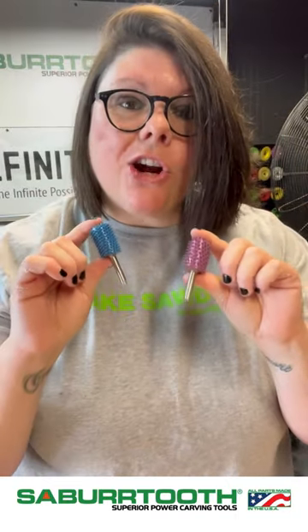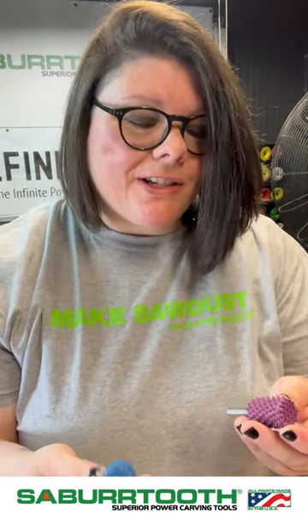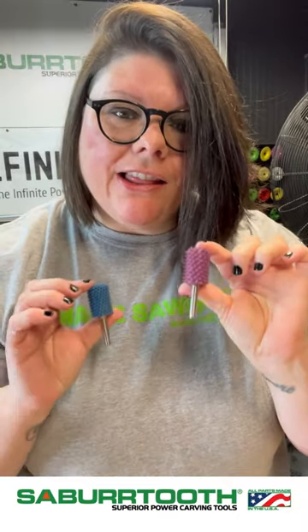Our coarsest lines are the Supreme. The purple is the coarsest that we offer, and then our blue is right below that. These are extra, extra, extra coarse and they're going to take off a lot of material fast.